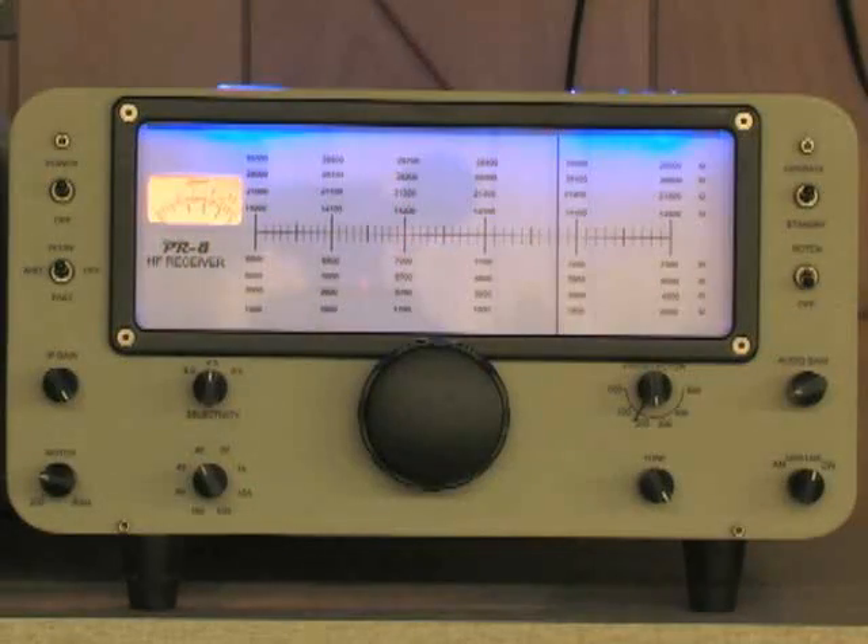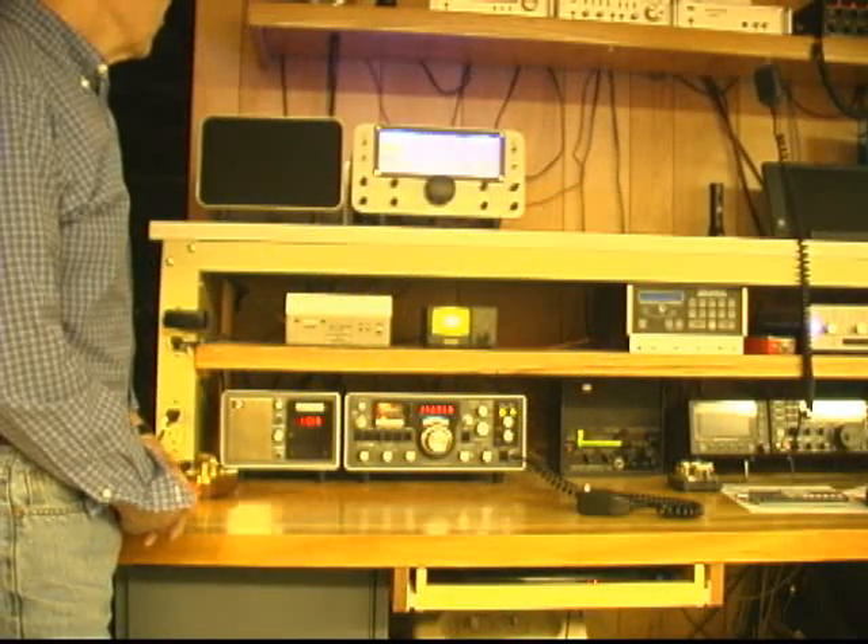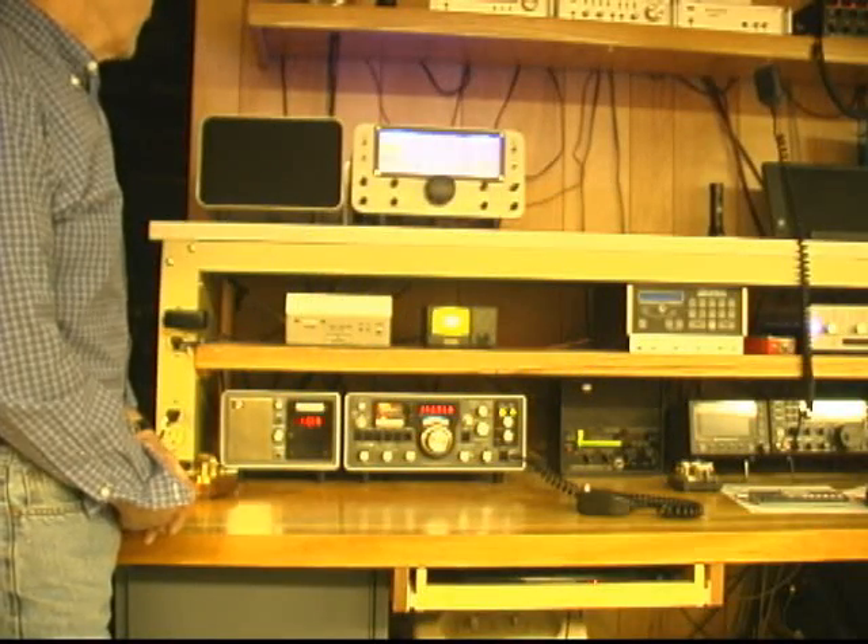I entered this receiver in the Four Days in May homebrew competition some years back and took first place, which I'm very proud of. So that's my homebrew version of the Drake 2B/2BQ, and the matching speaker.